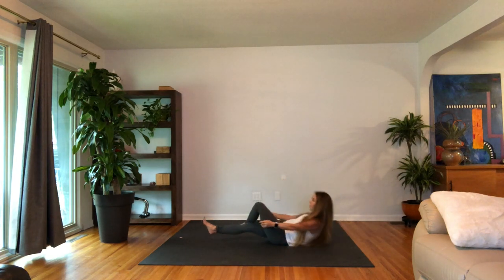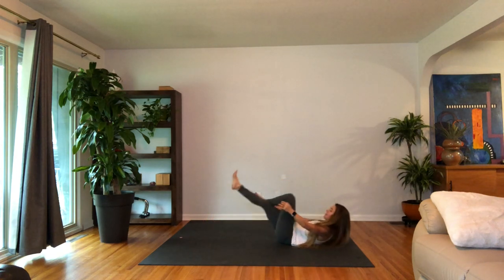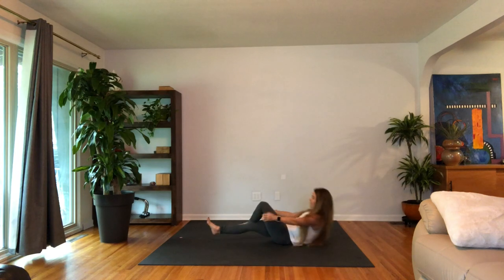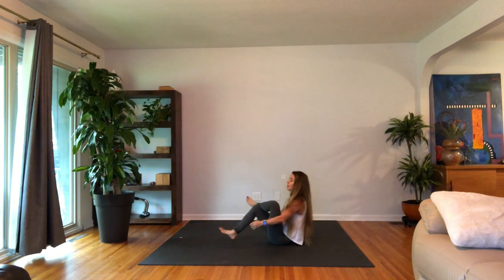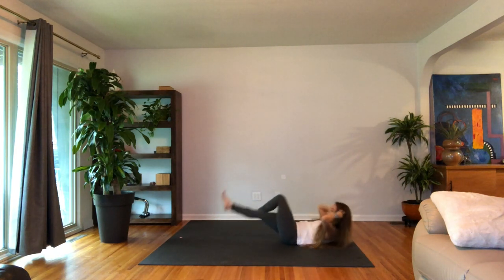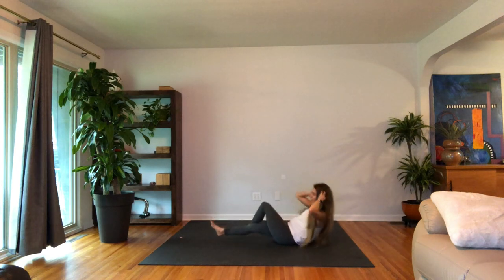Inhale as you lower. Exhale as you lift. Last five, four, three, two, and one. Lower down. We'll add a twist here — as you rise up, take the right elbow to the outside of the left knee. We're here for a total of ten. Again, come back to the breath. See if you can match the length of the inhale with that of the exhale.